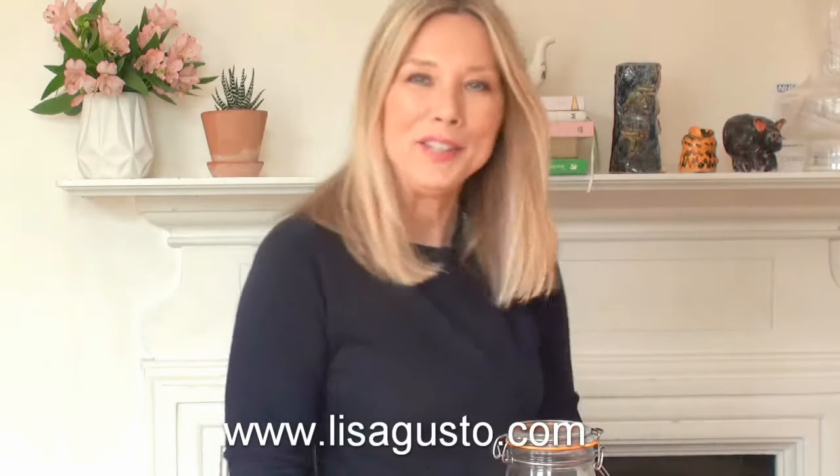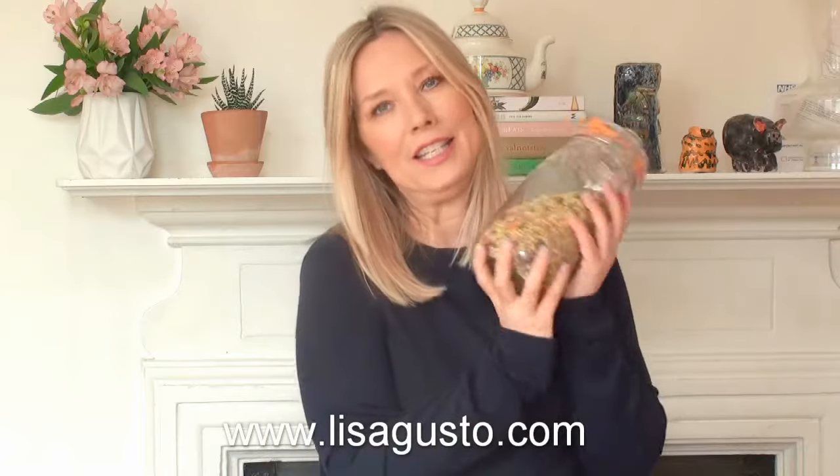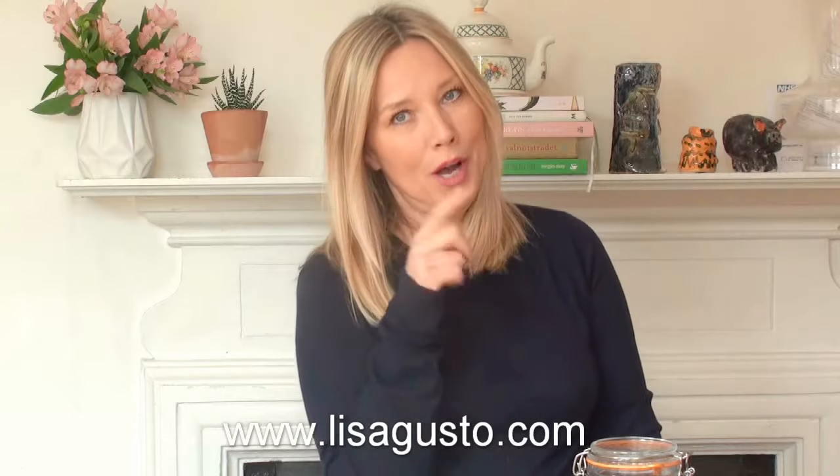Hi everyone, I hope you're all well. Today I'm going to make a granola. It is sprouted and dehydrated and you don't need a dehydrator, you can do it in your own oven.